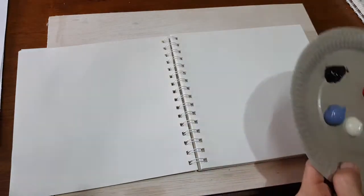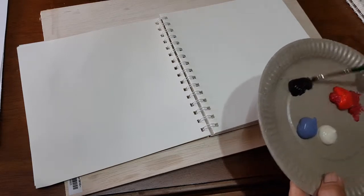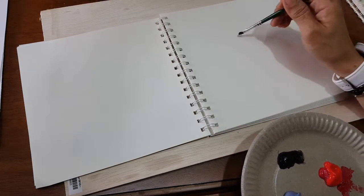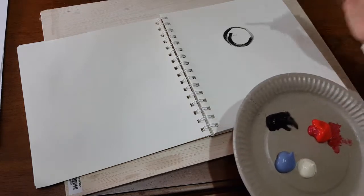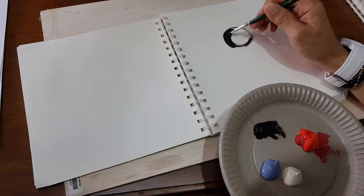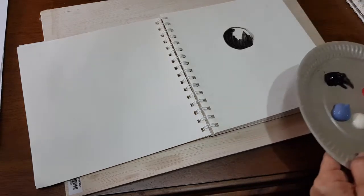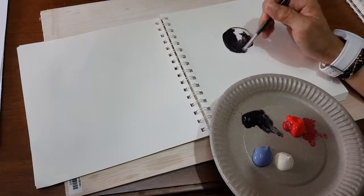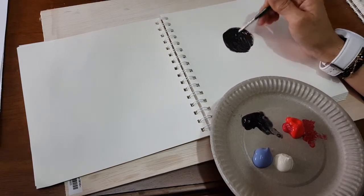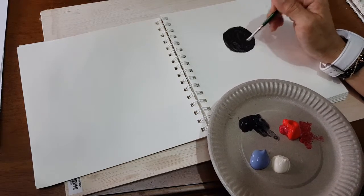First I'm going to start with painting the head of the cat. Paint a circle — we're going to paint the circle inside. All right, now I got the circle here.